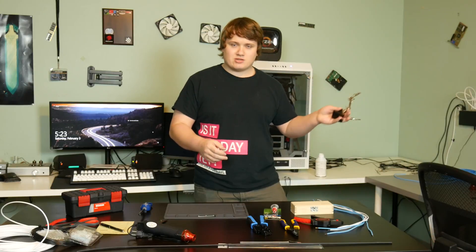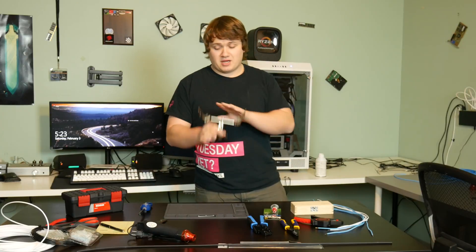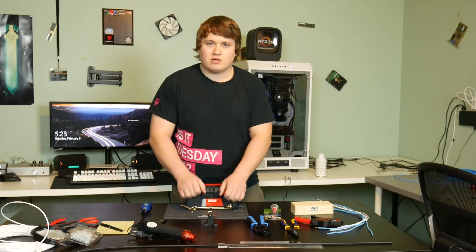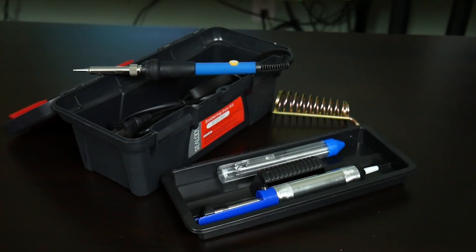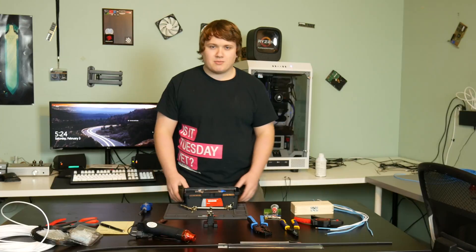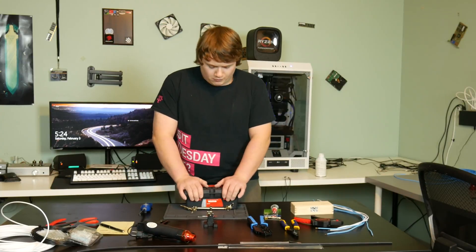Honestly, if you're not willing to solder, it's probably a better idea to make extensions instead of sleeving your own cables — that way you don't need to solder or use helping hands. But if you're sleeving cables already installed on your power supply, you'll want a helping hands set and a soldering iron. I bought a full kit here — not required to get such a big one, but this one comes with a variable temperature soldering iron, a stand, different tips, solder, a solder sucker, and more. I'd recommend a kit since you're probably doing other mods too.